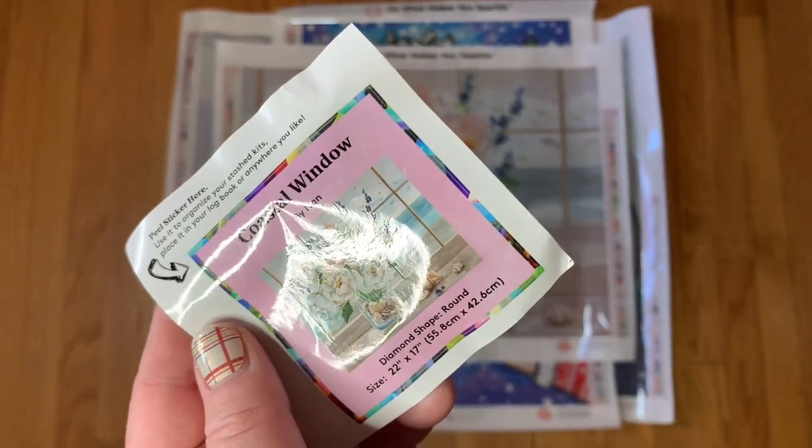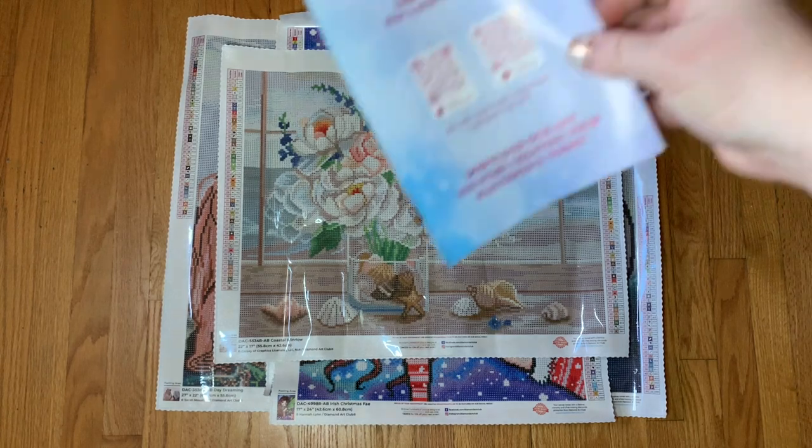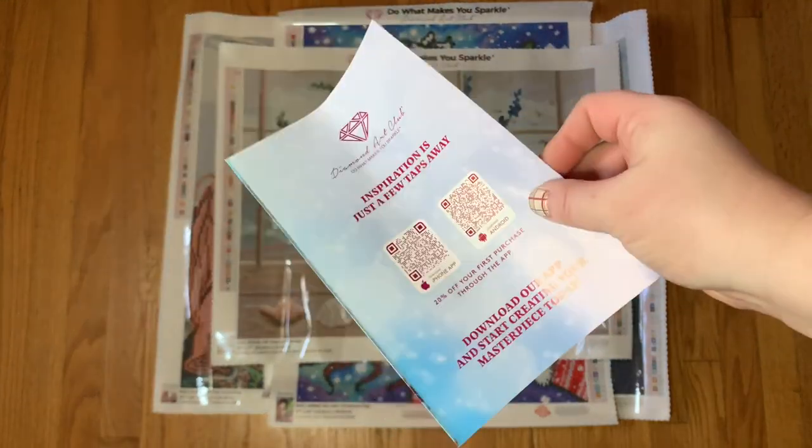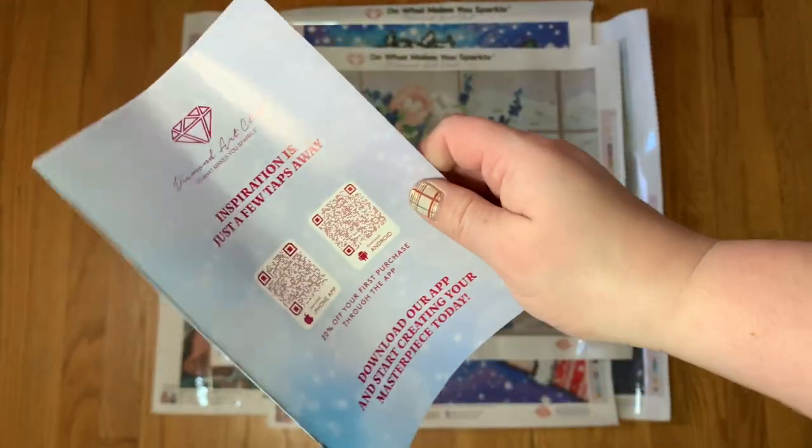We also got one of these instruction booklets — you get one of these in every kit. I'm not going to show it for all four, but I thought I would show it for the first. There are directions in here as well as a coupon code.